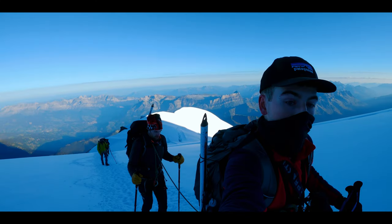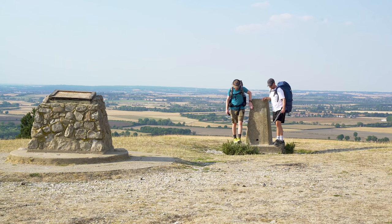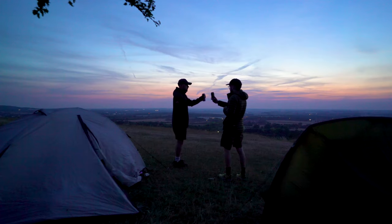I wore it when I climbed up Mont Blanc. I've worn it on countless long through hikes and most recently it's been my right hand man on various wild camping adventures around the UK. I actually have two of these Patagonia P6 hats, and you've seen me wear it in pretty much every single one of my hikes on this channel.